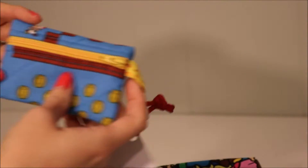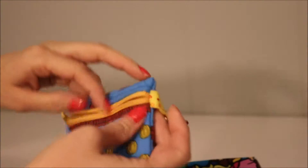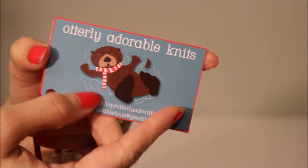It came with this stitch marker holder in Super Mario Bros. And this is from Otterly Adorable Knits. You can find her on Etsy.